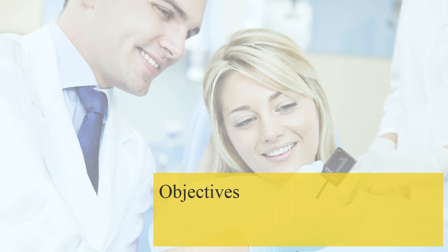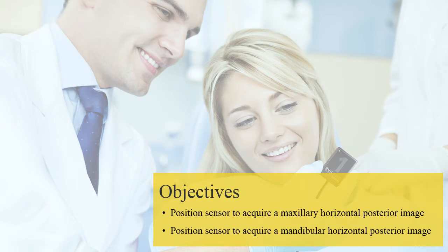By the end of this class, you should be able to position a sensor to acquire both maxillary and mandibular posterior images when the sensor is configured horizontally. Keep in mind that the positioning technique is the same regardless of which type of sensor is used.